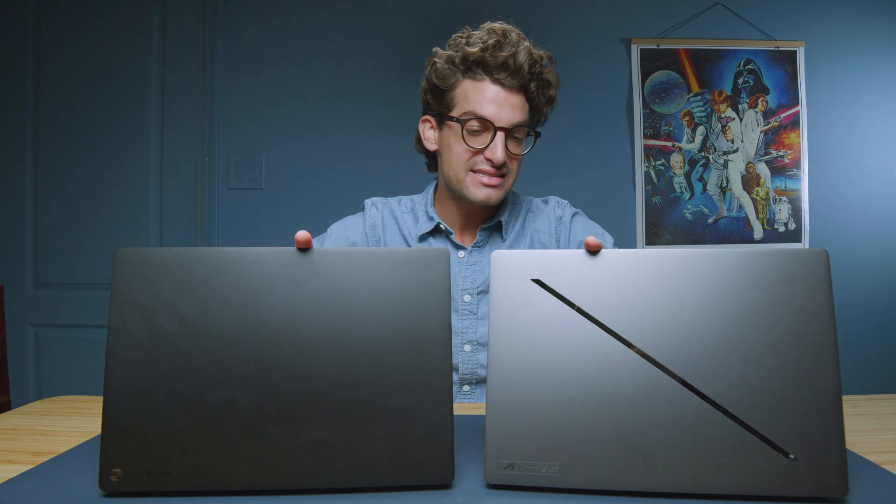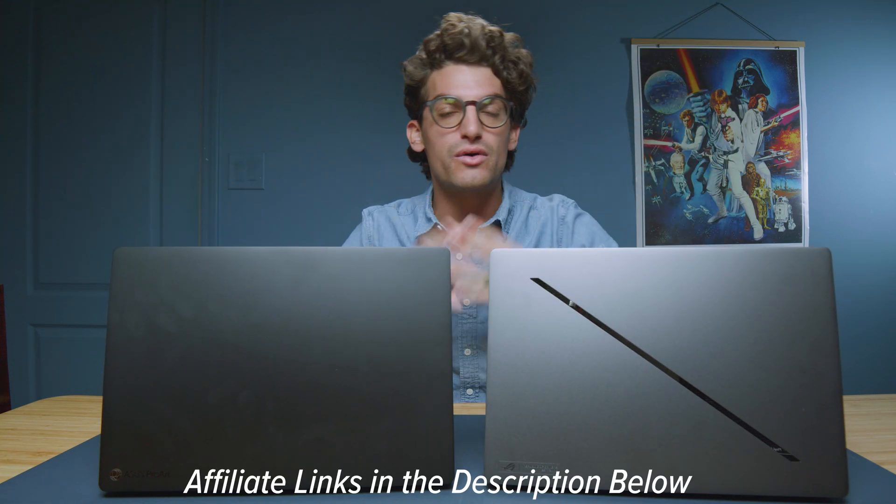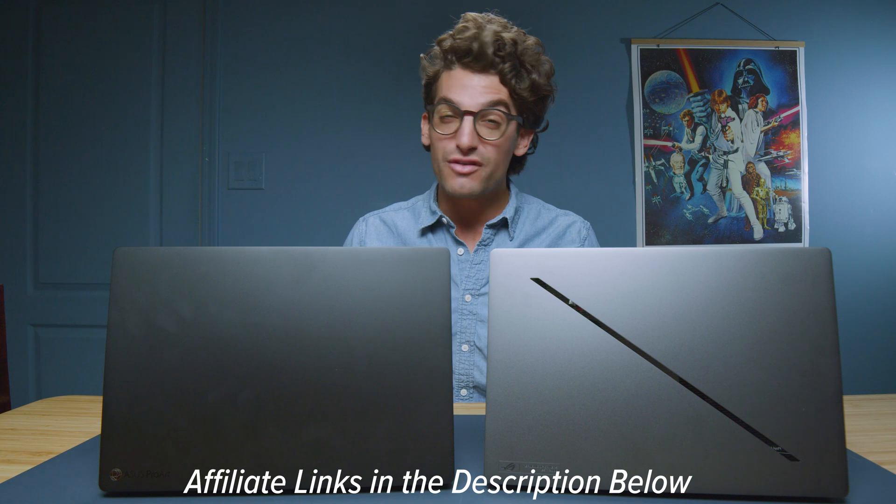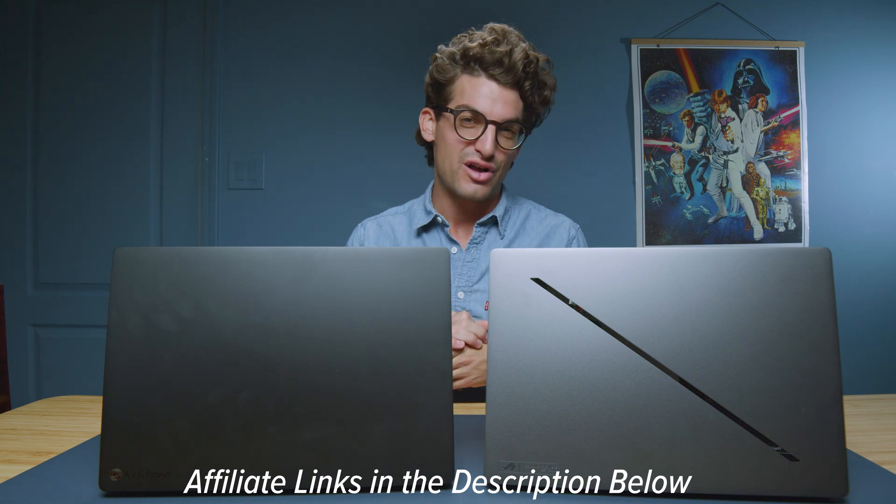If you're curious about the exact pricing and availability of the P16 and the G16, check the links in the description below. If you make a purchase, I'll get a small commission at no extra cost to you — that's what keeps this channel alive and the helpful content coming.